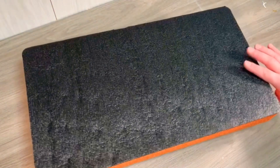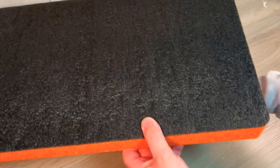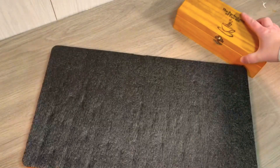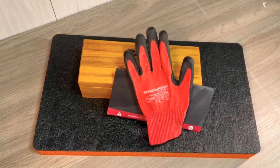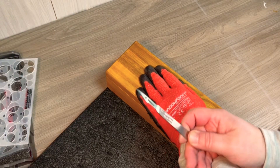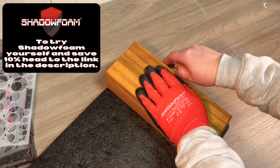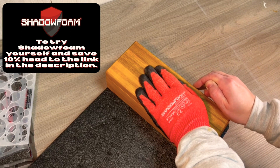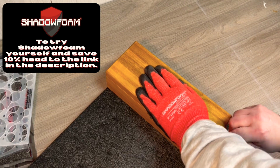It's now on to the inside, and for that I'm going to be using this piece of shadow foam. I'm using the orange and black because that's the colour scheme I'm going for. For cutting you're going to need a cutting kit and some cut-resistant gloves. Starting with a new blade in the scalpel, I lightly trace around the outside of the box to get the size of foam I need — not cutting too deeply at this point, I'm just scoring the surface.